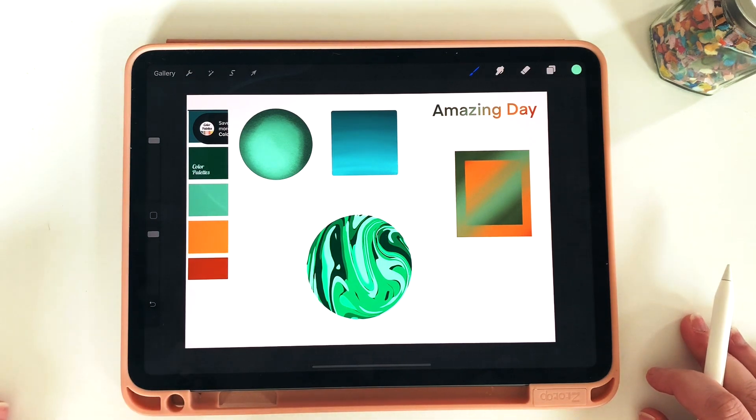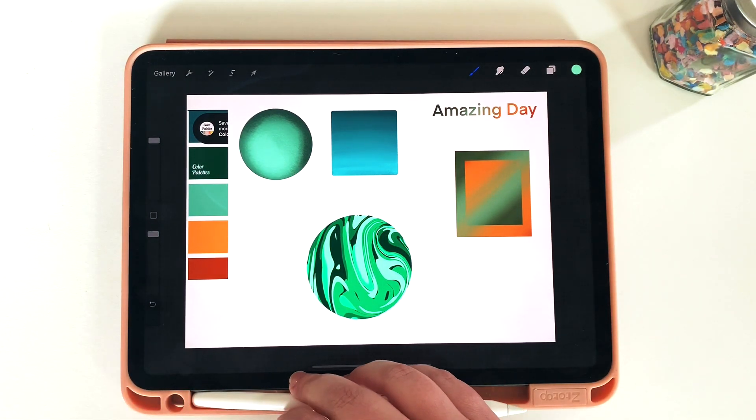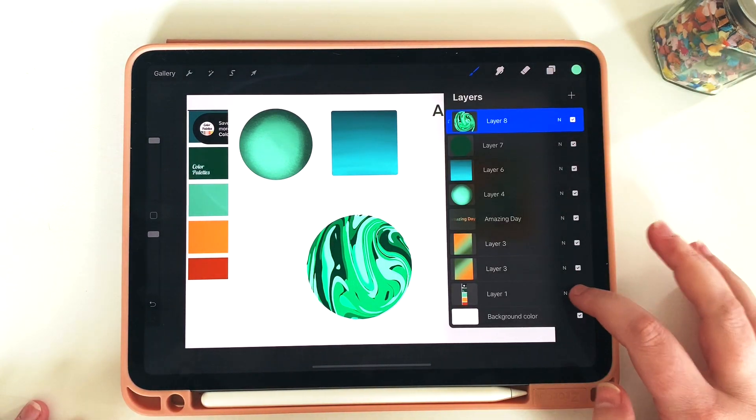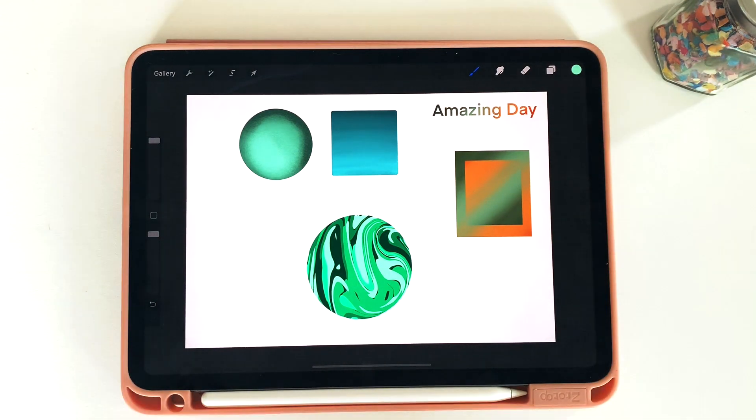So there you have it — now we have five different quick little stickers you can use in your digital planning. All of these were created in seconds, and now that you have them you can easily turn them into quotes, pictures, or fillers for your digital planner — whatever you want to do. I hope you enjoy this quick clipping mask technique and I'll see all of you next time.